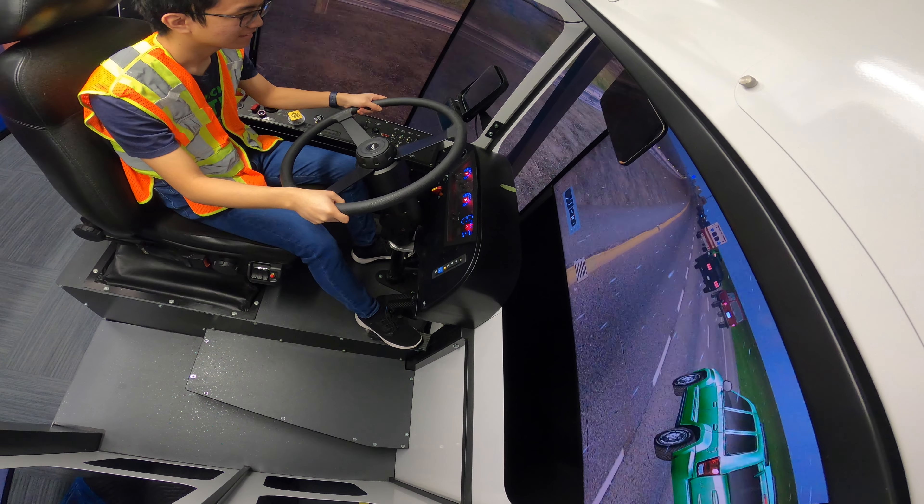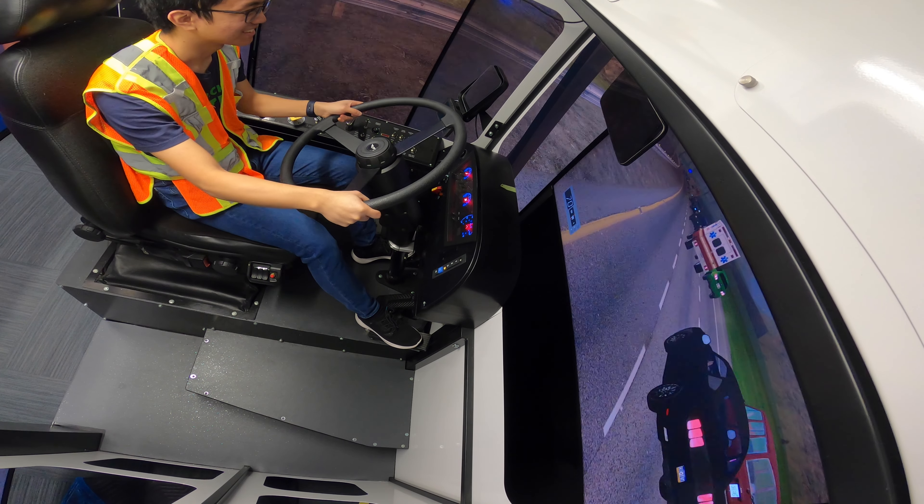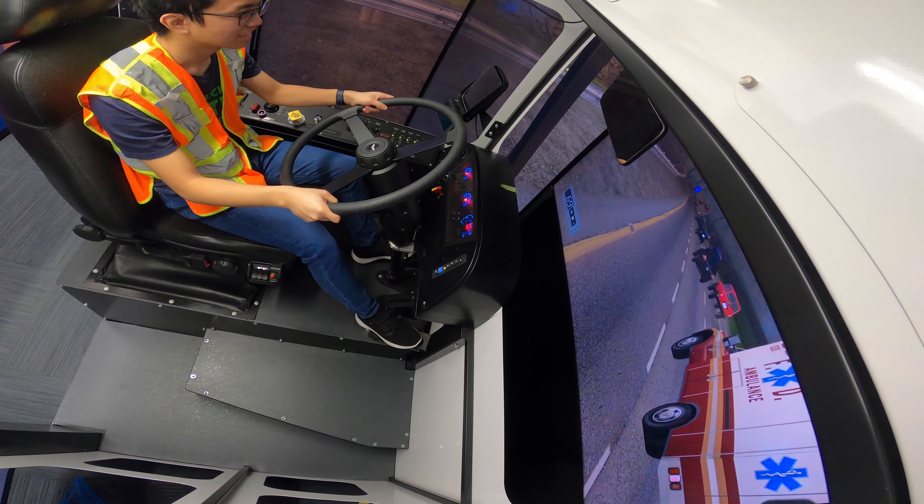HOV lane — this is why you should take transit, to bypass all the other cars using the HOV lane.